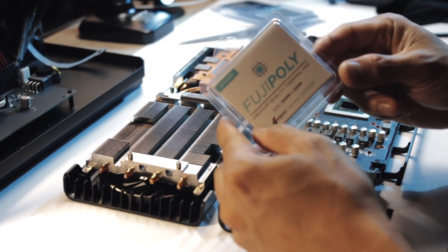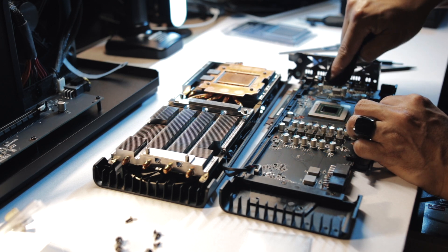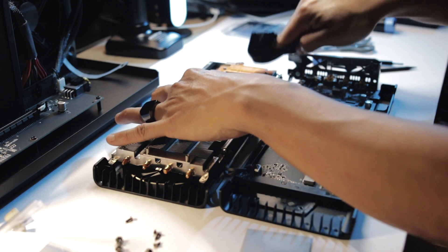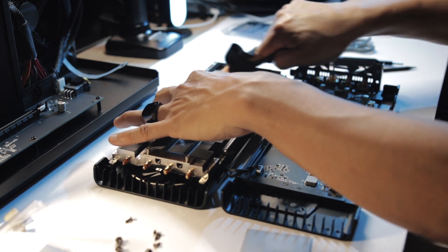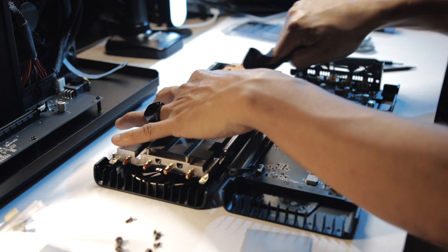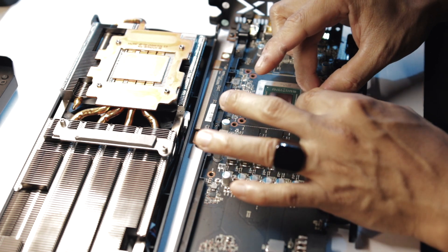Right here, of course, ito gagamitin ko, itong Fujipoly. So right now, ginagawa ko lang, nililinis ko lang itong taas ng memory. Same thing with the heat sink — punasan ko na rin, linisin ko na rin kung ano man yung residue, oil or something, juice from the old thermal pad. Para hindi mag-interfere sa bagong thermal pad na ilalagay natin. Kung gagawin nyo rin lang naman ito, gawin nyo ng tama.